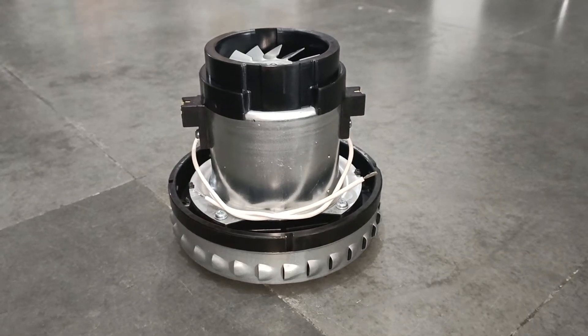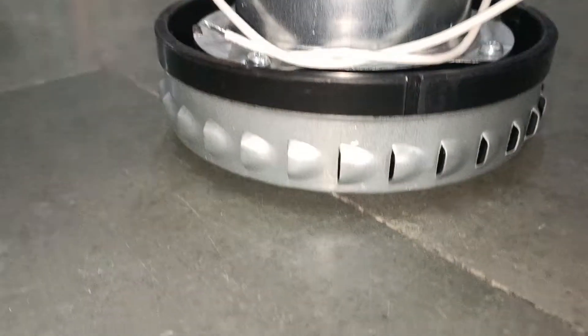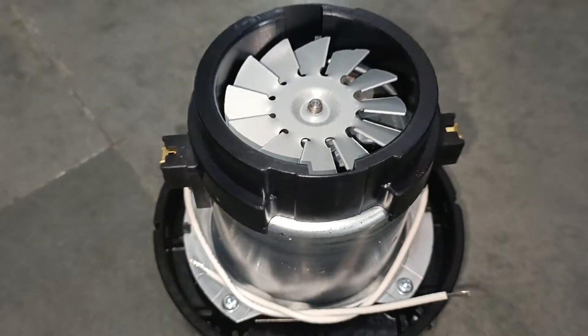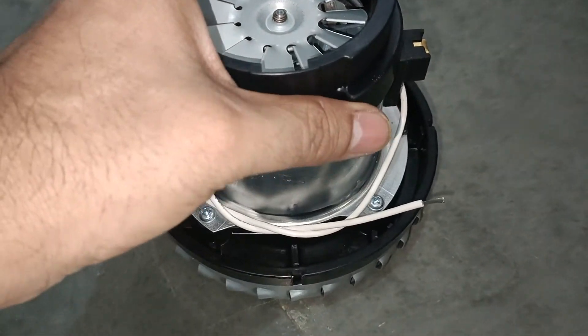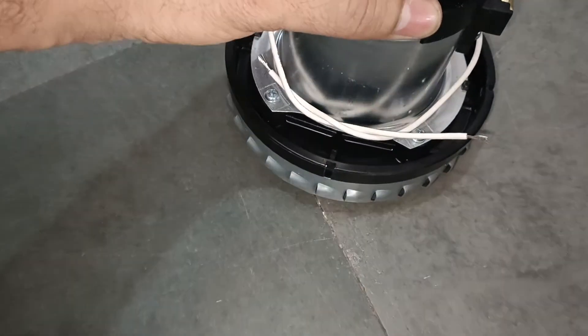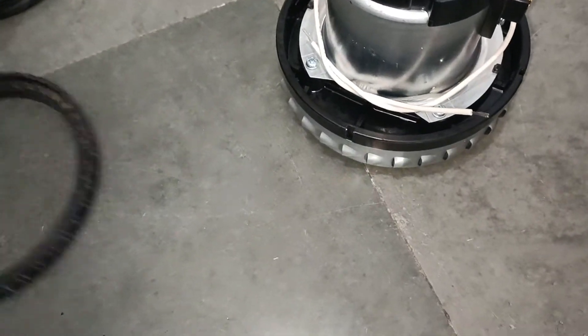Single stage vacuum motor, wet and dry. This is the rubber seal of this motor.